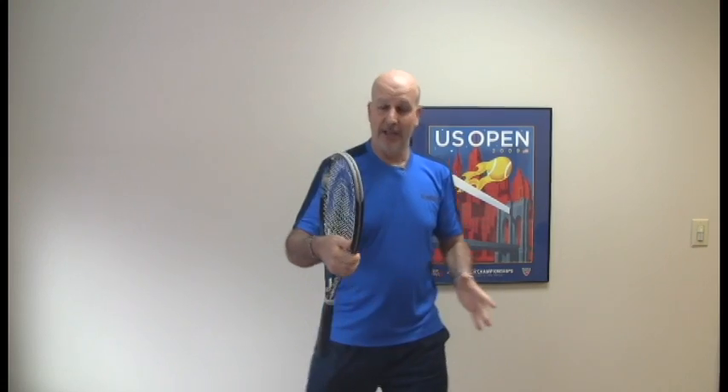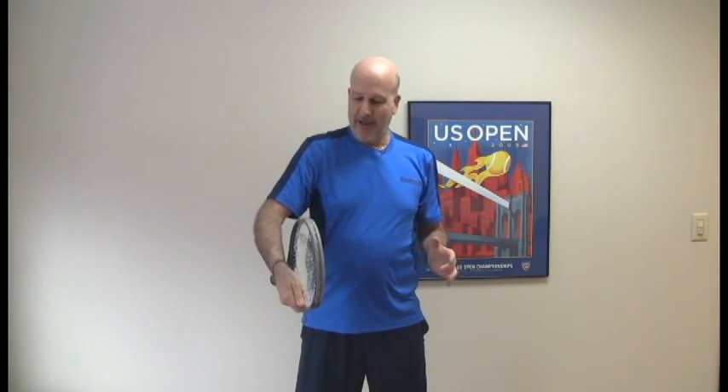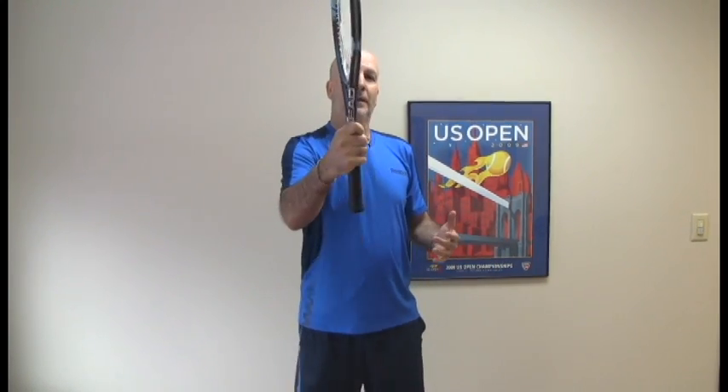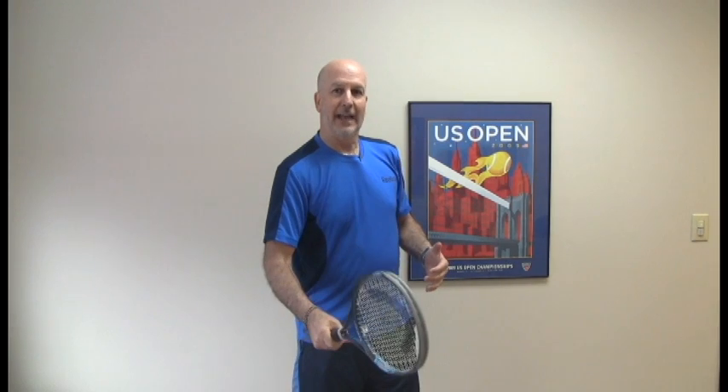Number two, which I always liked, was pulling it like a gun out of a holster — you go like this and you just sit the racket on your hand. To me this is the easiest racket twirl. You flip it forwards, and if you're really cute about it you can flip it and then catch it again — flip and then catch it again.